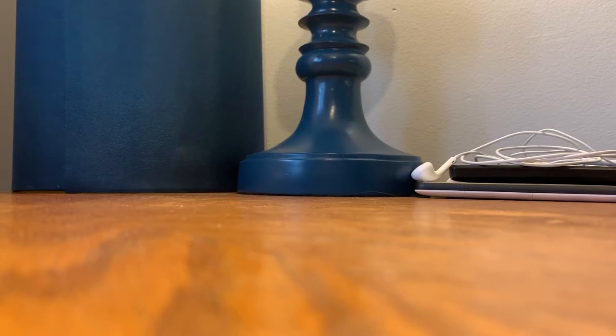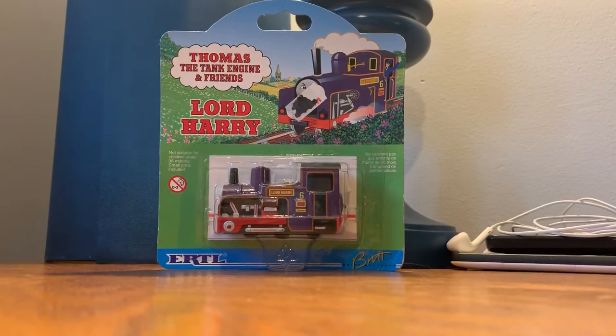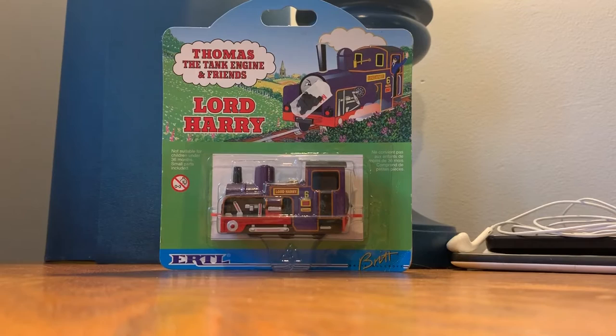Hi guys, my name is Hugo Vontae Jr., and today we got my second ever Ertl engine! I'm so excited for this. My dad bought me this earlier this week and it came really early — well, it didn't come early, but it arrived at the exact date, which was an early date for it to arrive, so that's cool.